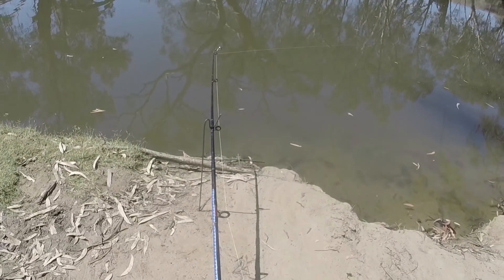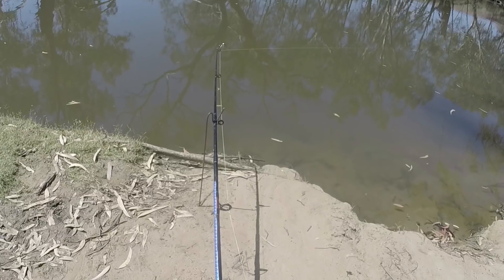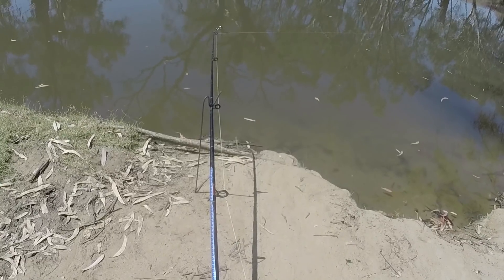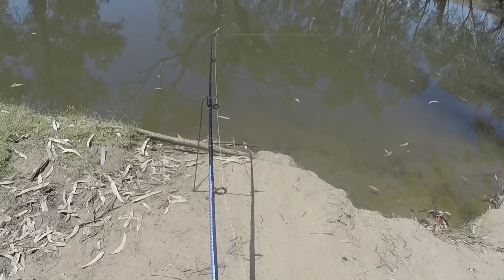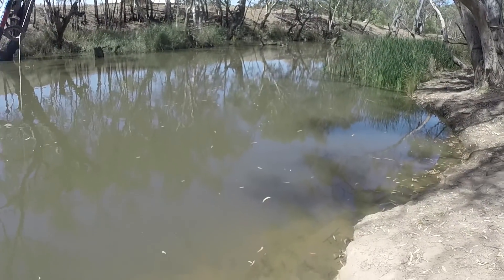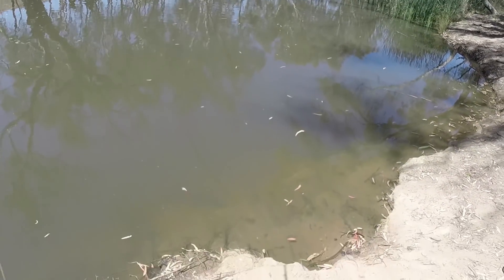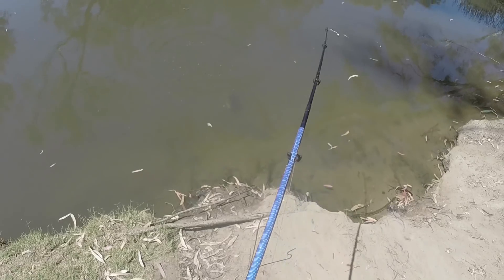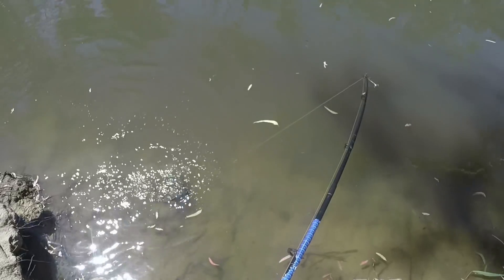I reckon that's a turtle, just by the way it's biting. Whatever it is, I've got it - oh, it feels too heavy to be a turtle actually. But it is - it's a bloody big turtle! I thought it felt too big but it ended up just being a monster turtle.